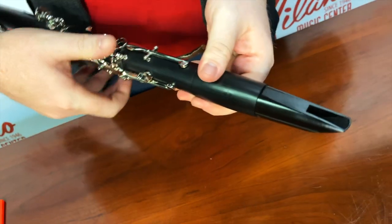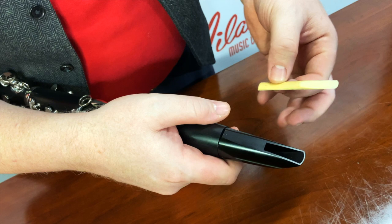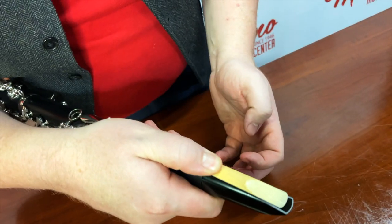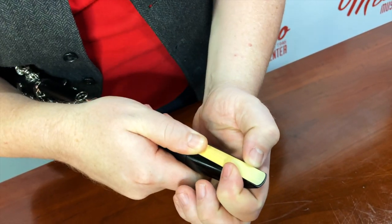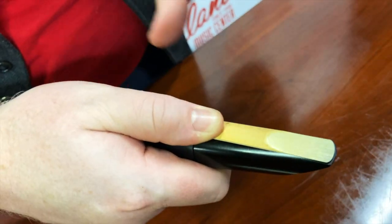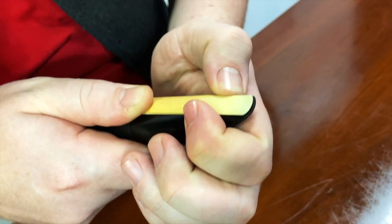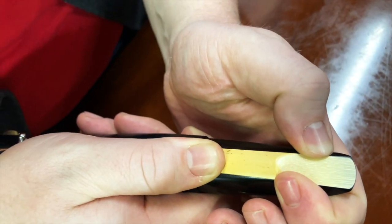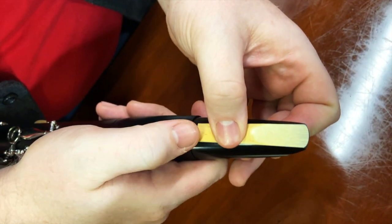The next thing we're going to do is put the reed on the mouthpiece. I like to take it with one hand, hold it with my thumb carefully on the bottom, and line the reed up. Be careful that you never touch the tip of the reed — the thinnest part — it's very fragile and easy to break. Don't feel bad if you do, though; everyone does in the beginning. Line it up as evenly as you can, not on top and not below, but just right in the middle, lined up on the sides and tip.